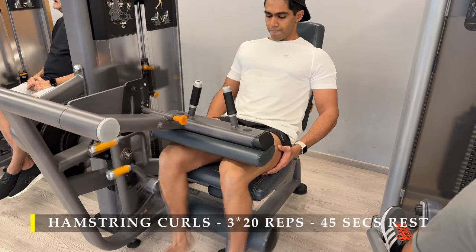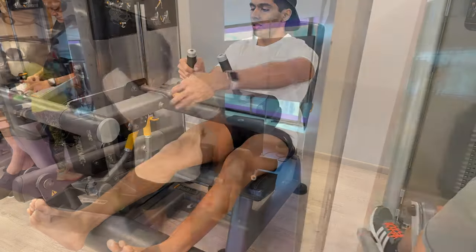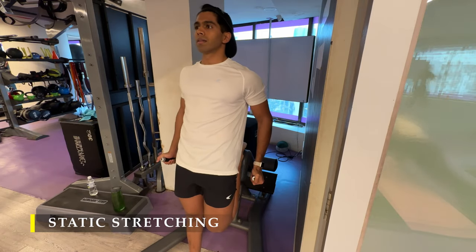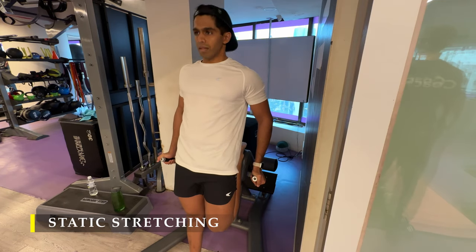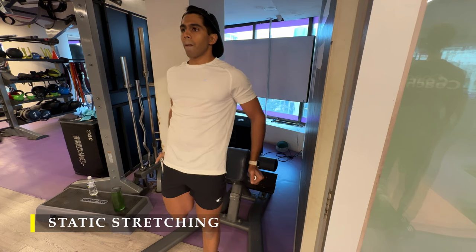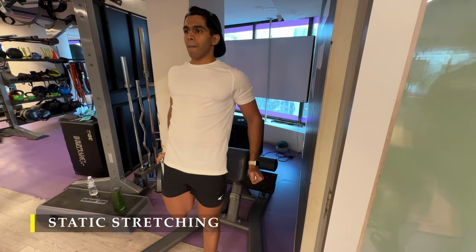That's it — we're done. Simple three exercises for legs. I have seen amazing growth in my legs thanks to keeping it simple and keeping it hard. We finish off with static stretching for both our quads and hamstrings. For quad stretching, place your ankle at hip level behind your glutes and stretch your quads, standing as straight as possible. Feel the stretch and hold for 15 to 30 seconds — a couple of times is more than sufficient. Then move on to your hamstring stretches.